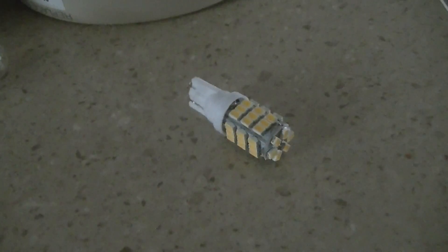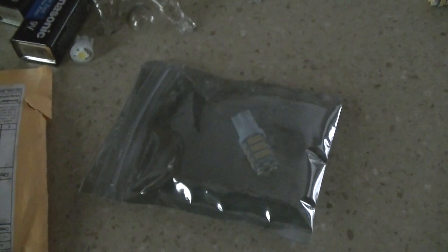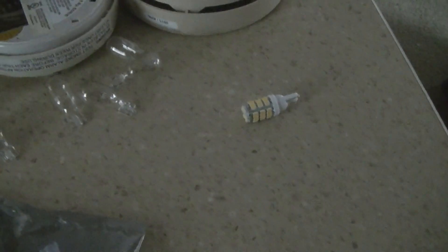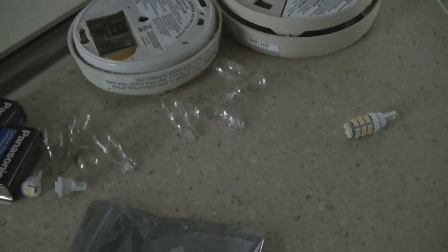These LED bulbs obviously use a lot less energy than incandescent bulbs. What was interesting is I went to a local trailer dealer and they were asking $18.99 for one of these, where I was able to get a whole package on eBay for about $25 shipped — that's 20 bulbs. So always shop around, but they definitely make a difference on the power draw on the converter, the battery, and the trailer, so hopefully this summer I can save a little bit on electricity.